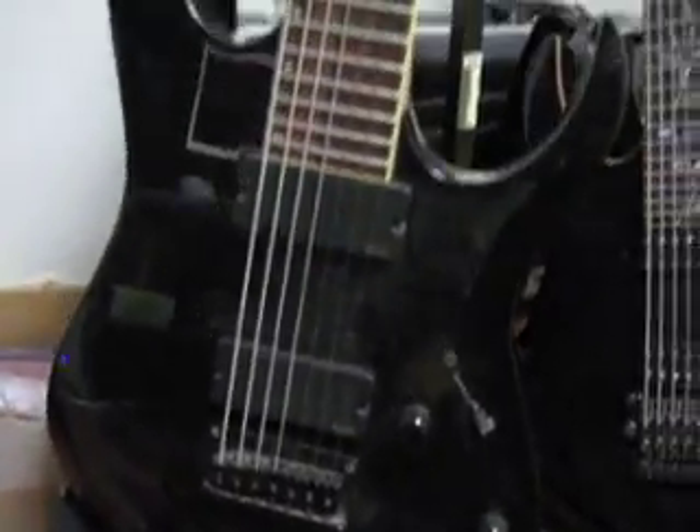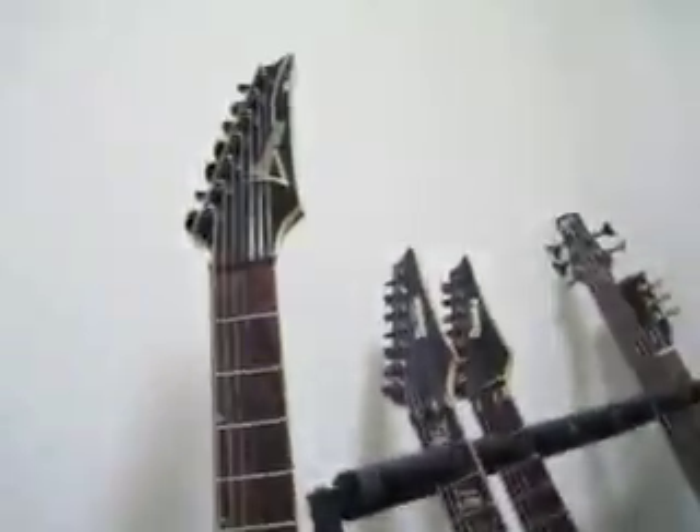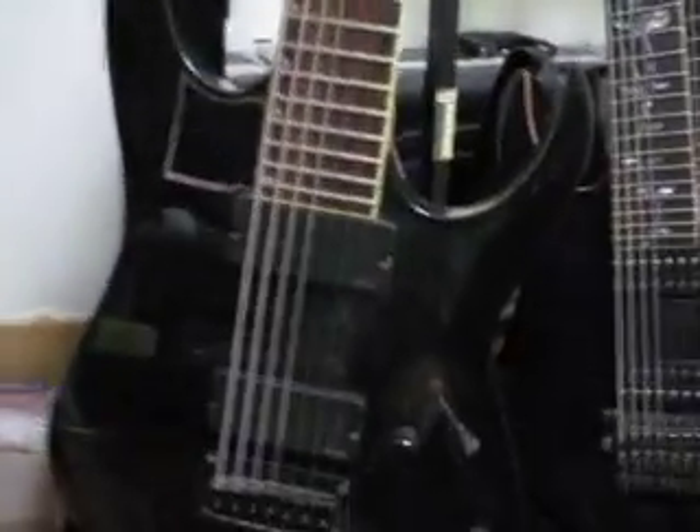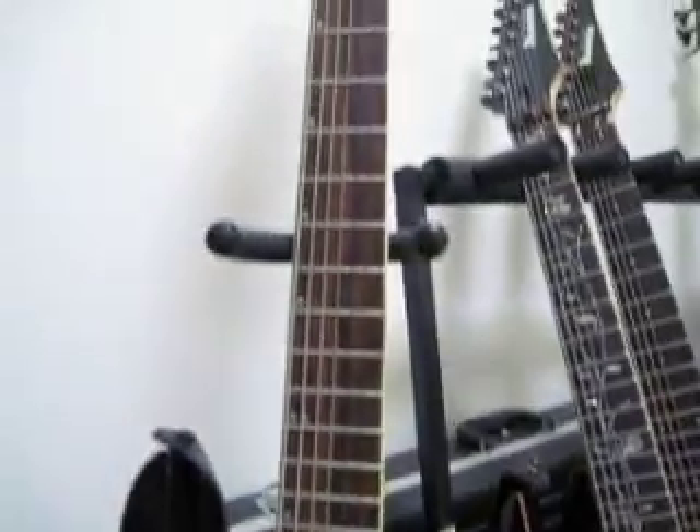I'm here to introduce you to my friend, Satan. That's right. This baby right here is named Satan. It is the Prince of Lies, the ruler of this domain, pretty demonic, 7 string, baritone, 27 inch, demon from hell.